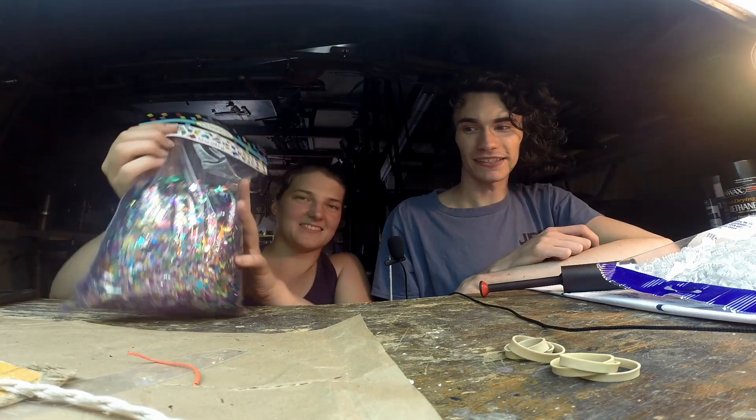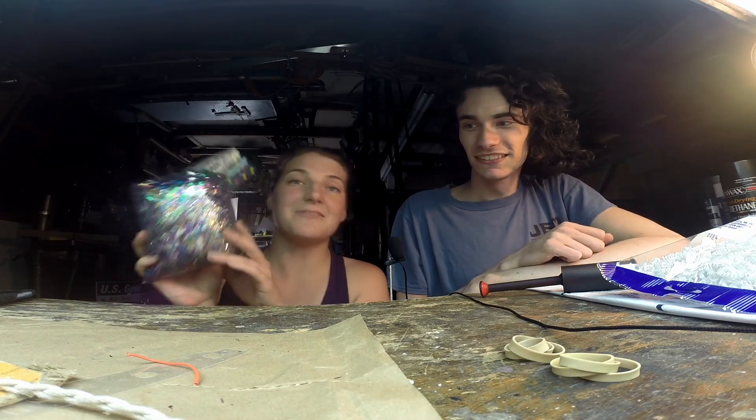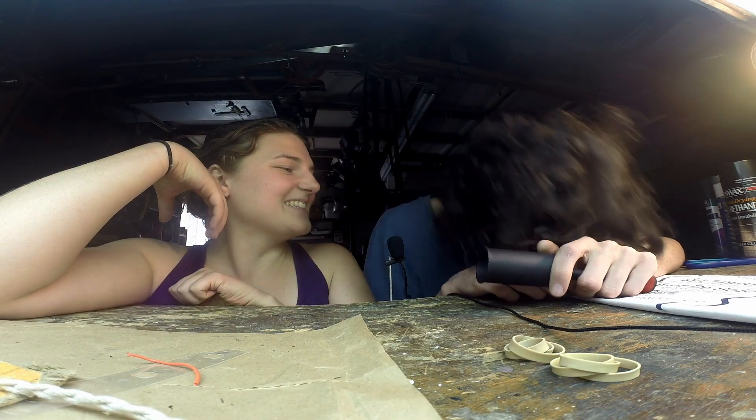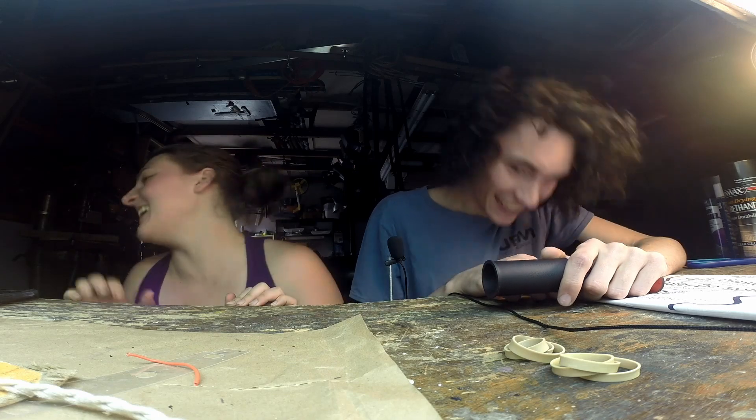It's already leaking all over the workbench. I guess it is leaking. Don't worry, we'll still have plenty. We'll vacuum it up when we're done. So the plan is we're going to... it's making your work counter all sparkly. I think it makes it look good. Okay, let's go get some epoxy and seal it in there. Here's your sparkly workbench.